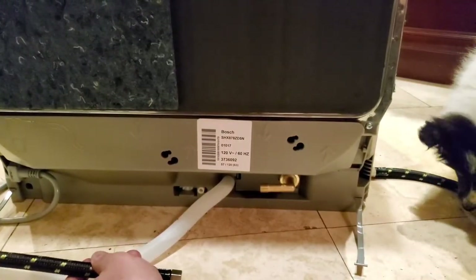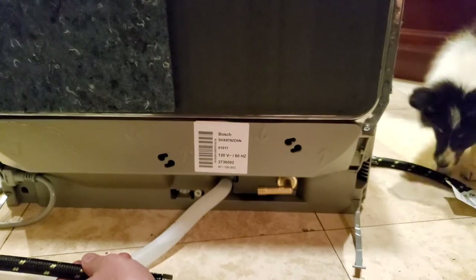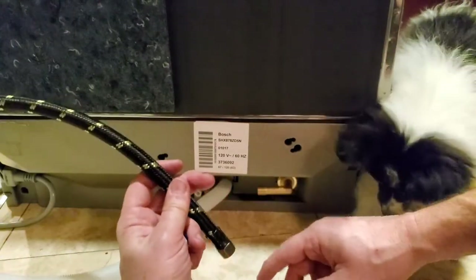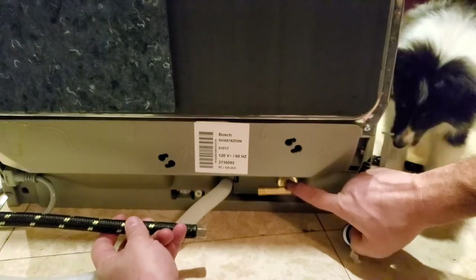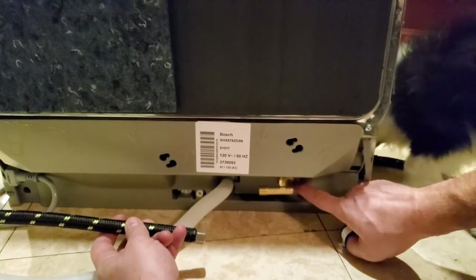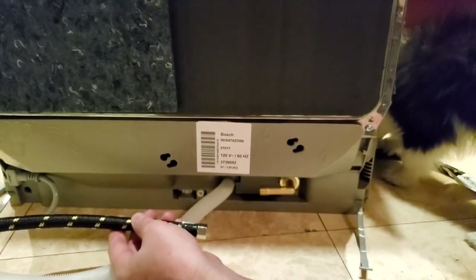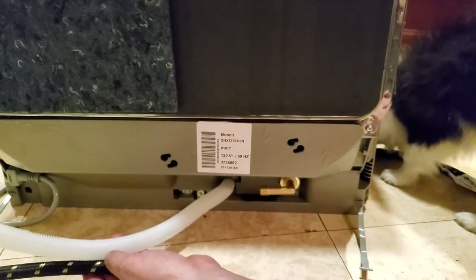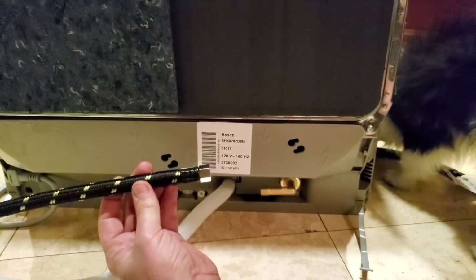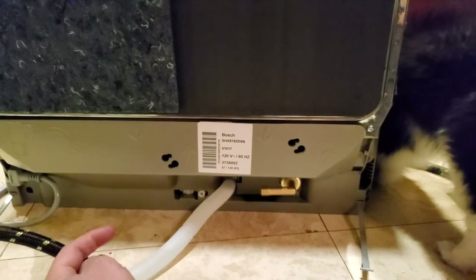This dishwasher just has a plug on the side that plugs into the wall — no junction box required with this Bosch. Here is the elbow we purchased; that will not come with the dishwasher so you have to buy it with your hose and plumber's tape. We just installed that — you don't want to go over-tight because you could crack that plastic fitting and it could start leaking over time. Just do it hand tight, not over-tight. Now we're going to add some plumber's tape for good measure.